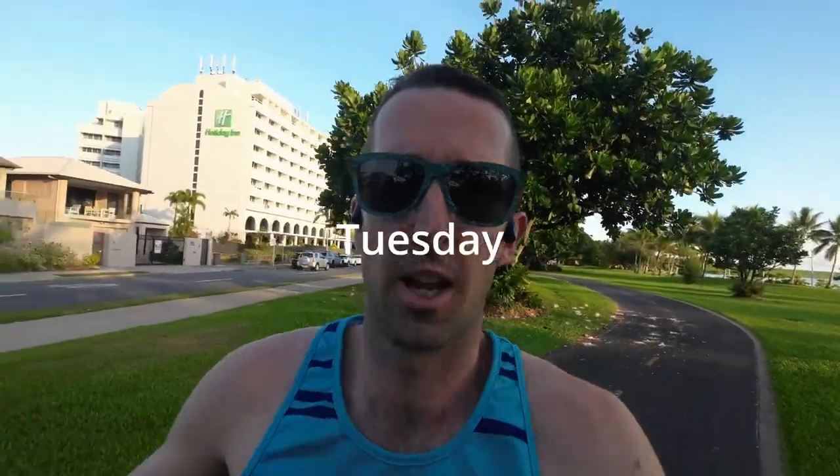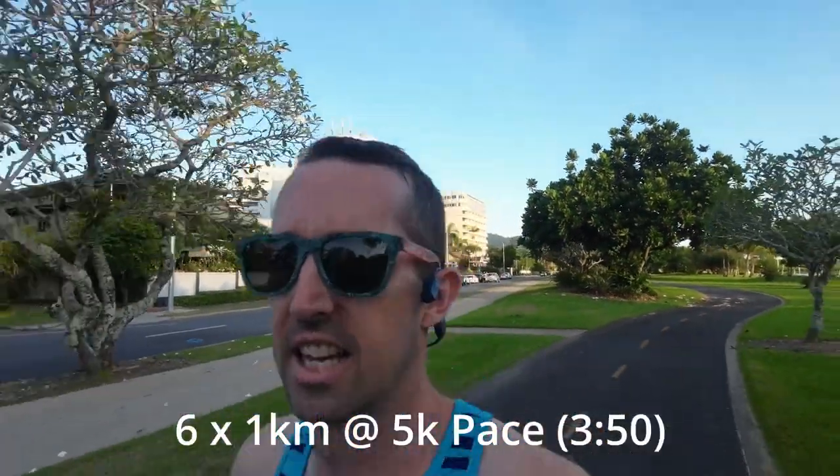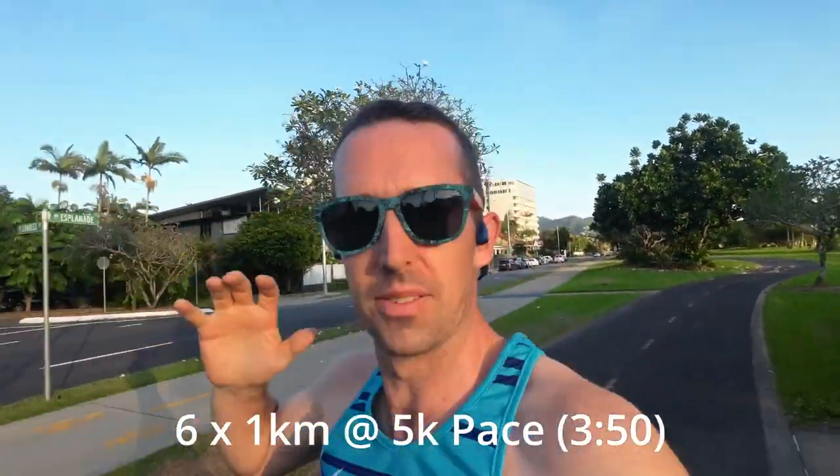Good morning, Tuesday morning and it's a workout today. 6 by 1K on the cards at around 5K pace with two minute breaks in between. Should be a big one. It's gonna be hot. Beautiful day for it, let's get into it. See you at the end of the first rep.